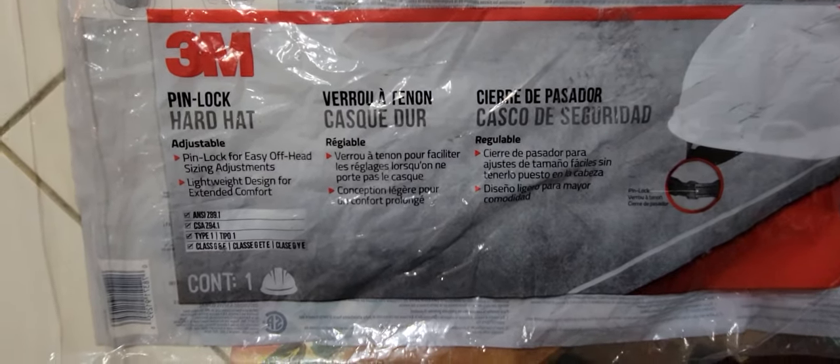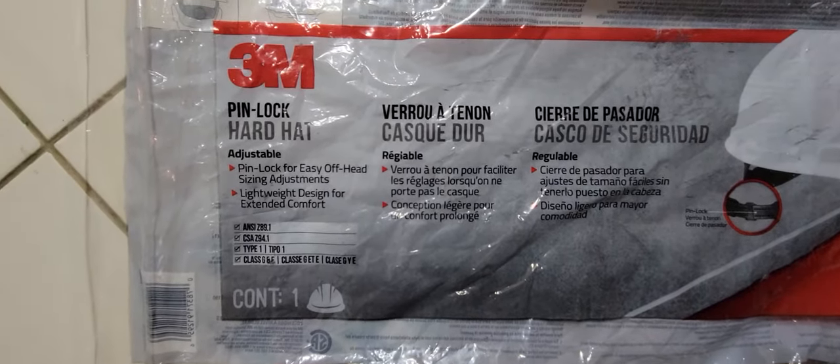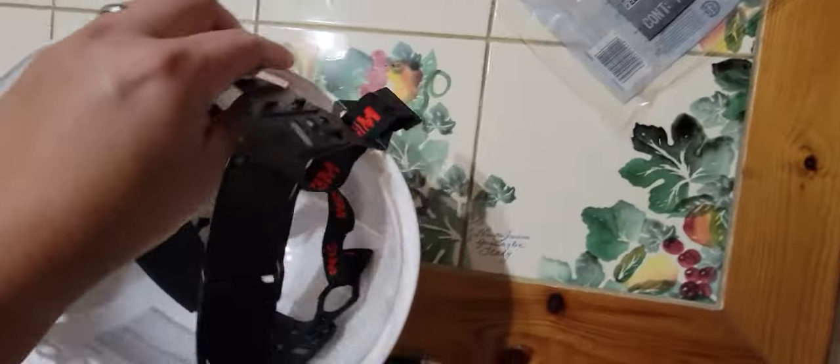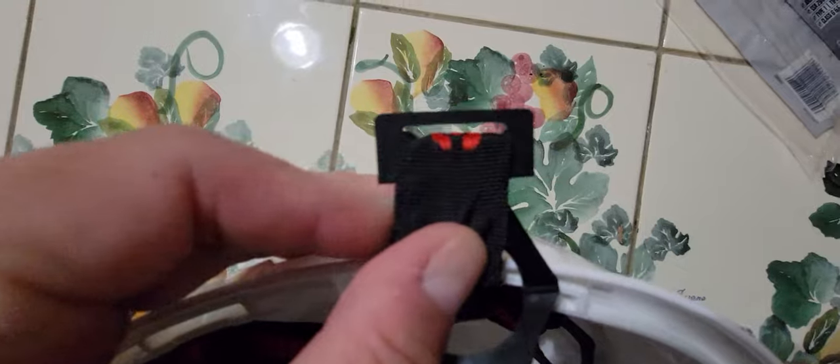Today I'm going to show you how to install the headgear inside the hardhat of the 3M pinlock hardhat. It's gonna look like such, and what goes inside is this part right here.